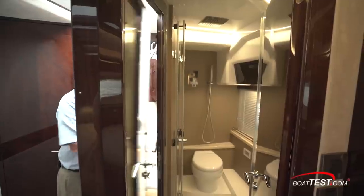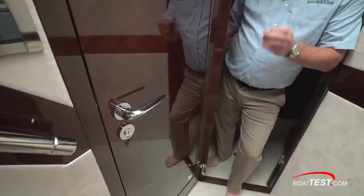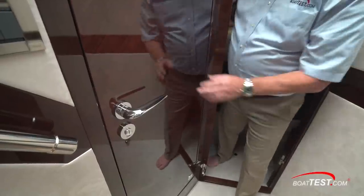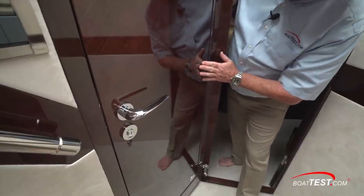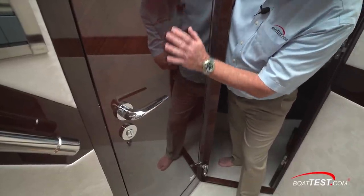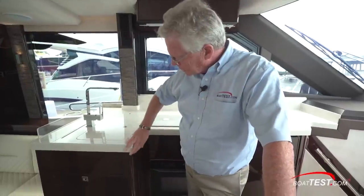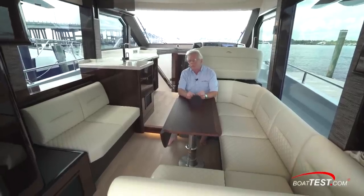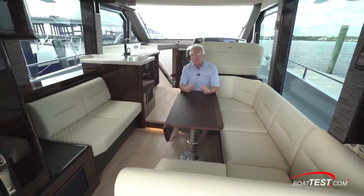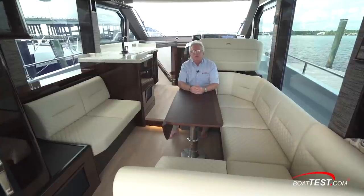This head also has a separate entrance, allowing it to serve double duty as a day head. A couple of my favorite features on this boat: look at the woodwork in the door — it's matchbooked with another panel right in the center. They didn't have to do that, but it adds a lot of class. I like that there are no hard corners or sharp edges — all rounded edges. Lastly, the clever use of space throughout this boat: there's a lot going on in here and it all comes together really nicely, mostly because everything's convertible from one use to another.